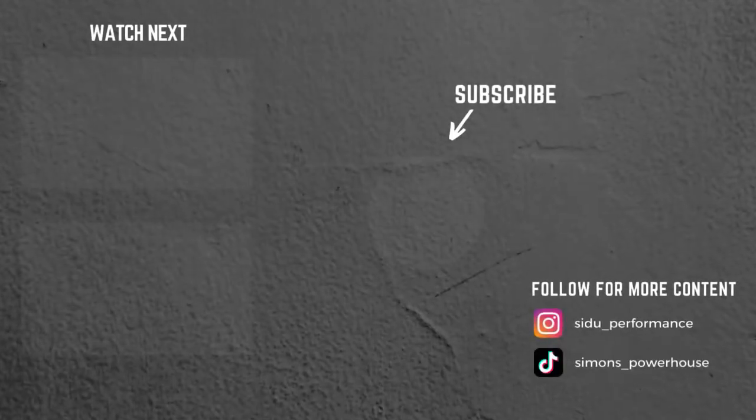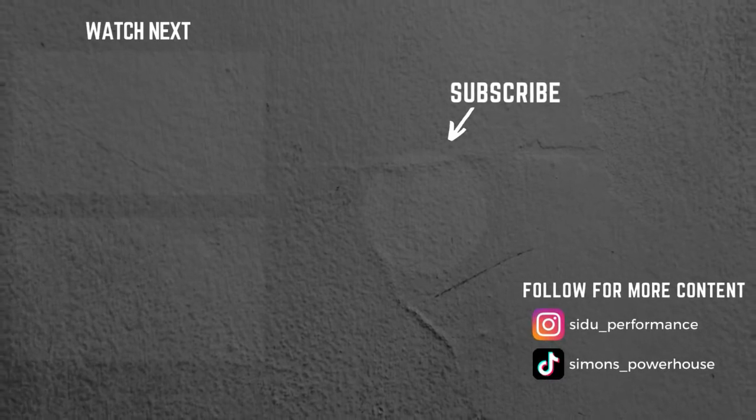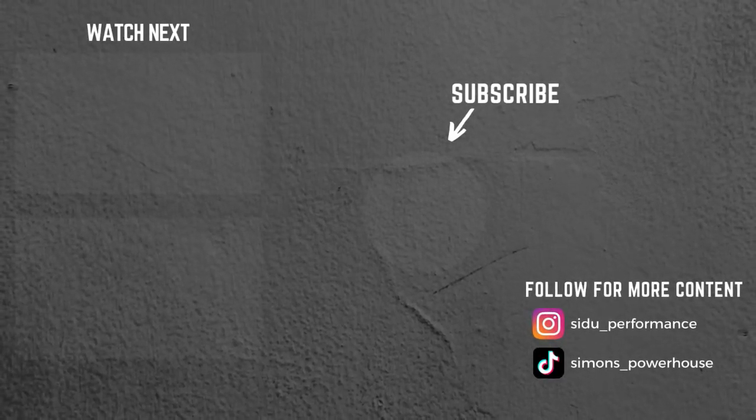Alright, so with that being said, there's Tombstone. See you in the next one. Let's go!